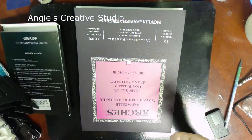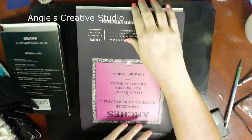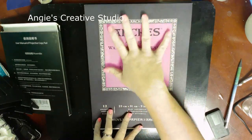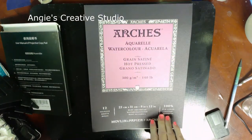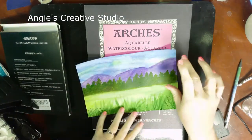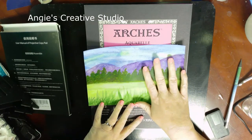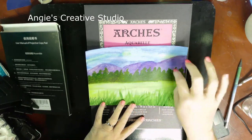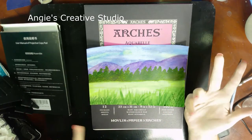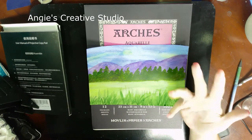They also sent me Arches hot press 300 gram — 140 pound hot press paper. I did a painting with it using just my Reeves watercolors to see how it performed. It did great, and I was happy and pleased with the results.